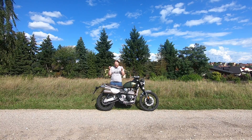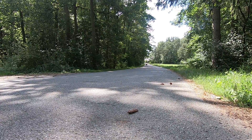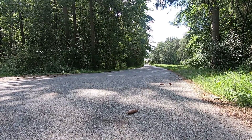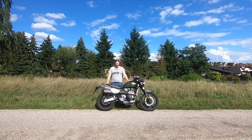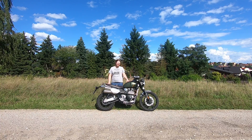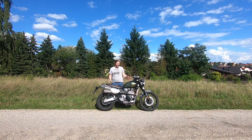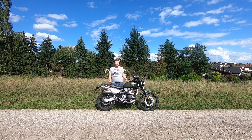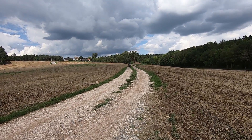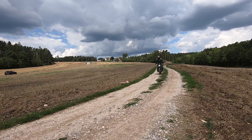The suspension is quite firm, which you need for off-roading performance. On the street it is a bit hard, but you can cope with it — it doesn't bother you too much and still makes the bike very stable. It's just a little minus on comfort, but not too bad. For off-roading it's great. I did some off-roading and, while I'm not the most experienced off-roader, this bike is awesome for it. The suspension is great and the knobby Metzeler Tourance Next tires do their job absolutely great.